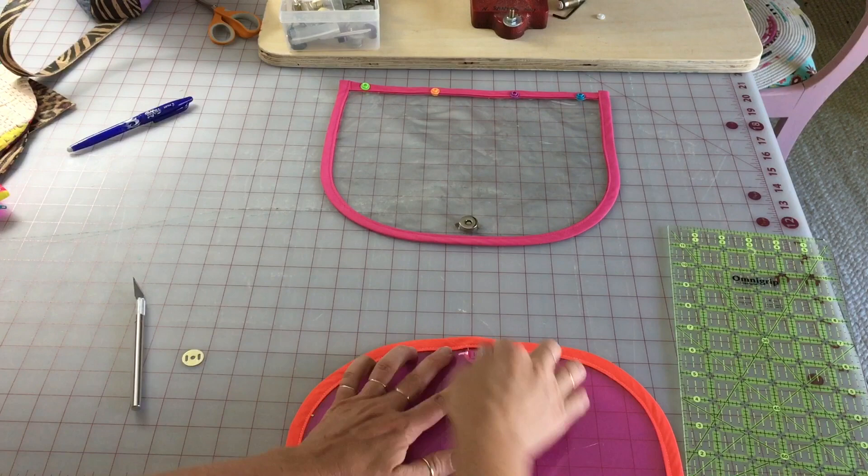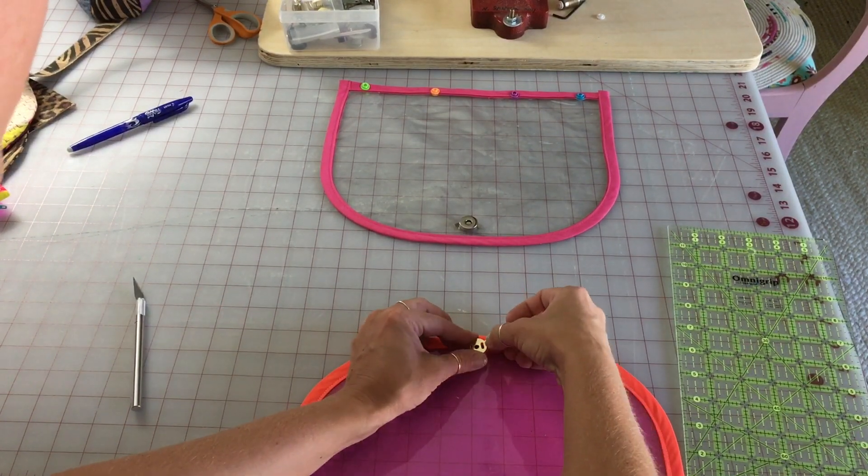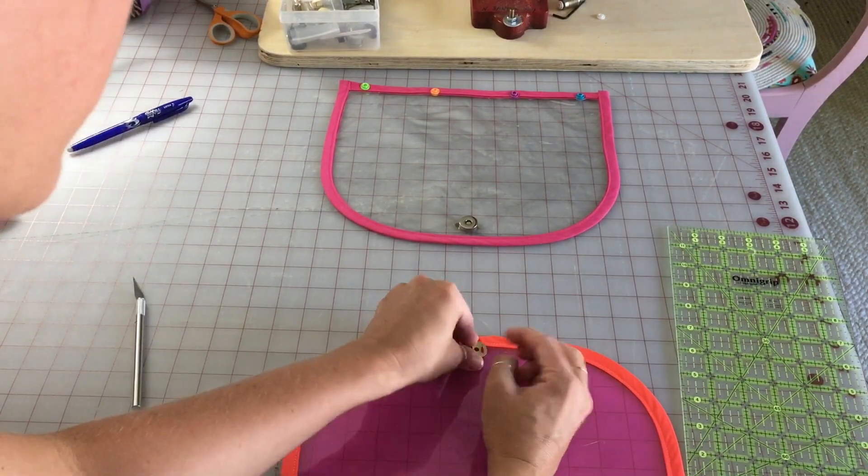There it is. Flip it over and put the magnetic back on it. Sometimes I have to squeeze the prongs together a little bit.